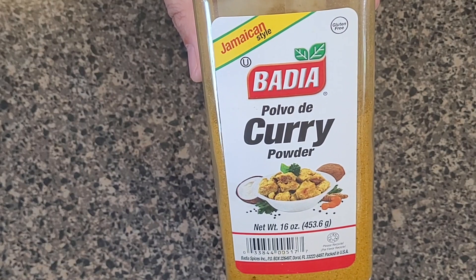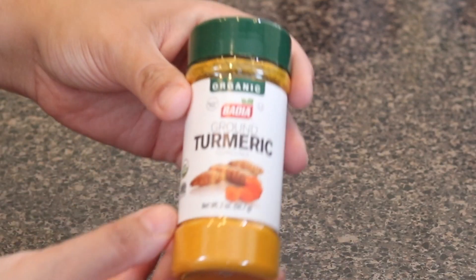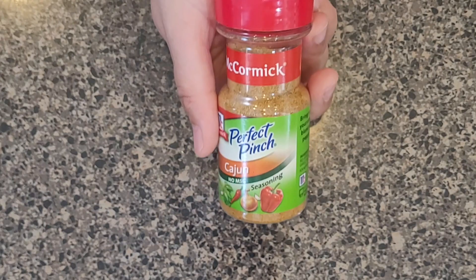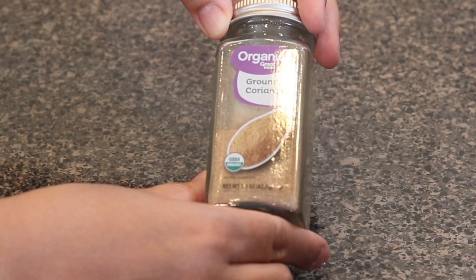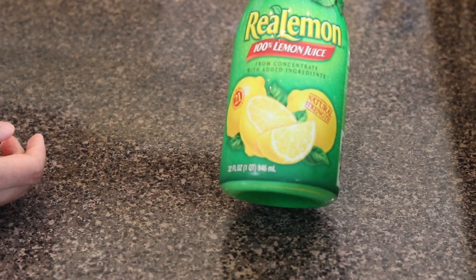Two tablespoons of ketchup. Three-fourths teaspoon of curry powder. Three-fourths teaspoon of paprika. One-fourth teaspoon of turmeric. Half a teaspoon of cajun seasoning. Three-fourths teaspoon of coriander. Salt to taste. And one tablespoon of lemon juice.